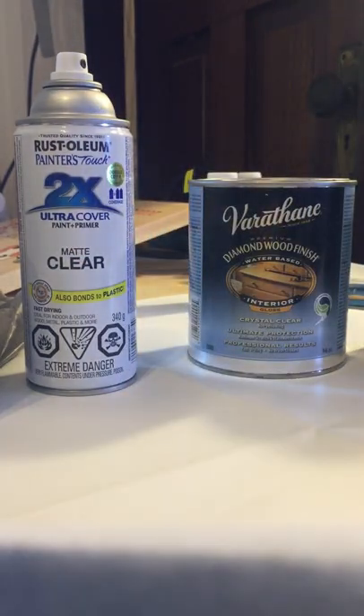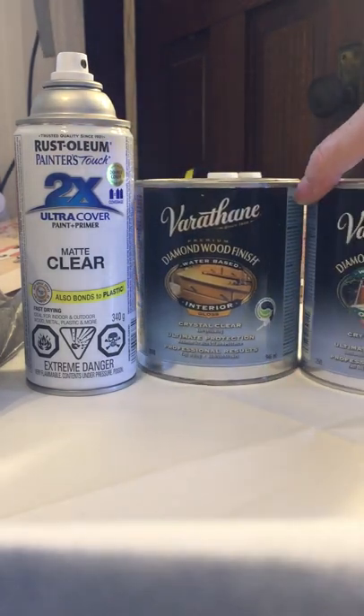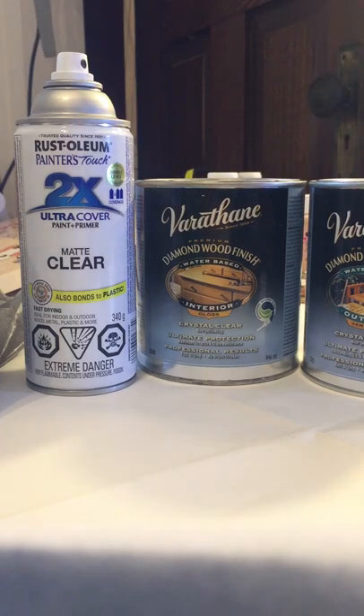For outdoor signs, I do recommend One Shot sign enamel — that paint is going to last a long time and it comes with a clear as well. For any outdoor signs you're selling that need to last, One Shot paints are my recommendation. I've done a big wood-routed sign for myself that I'm testing outdoors, finished with acrylic craft paint and covered with the Helmsman spar urethane, to see exactly how long the colors last. I'll keep you posted on that. I hope this helps and inspires you — have a great day everybody!